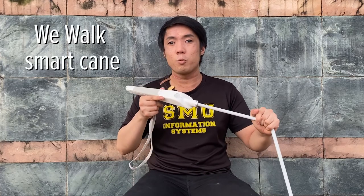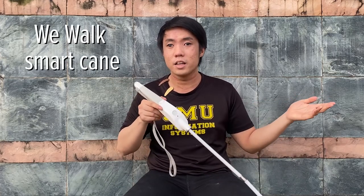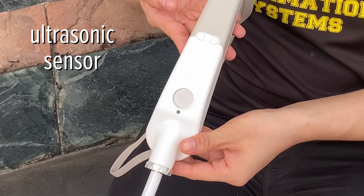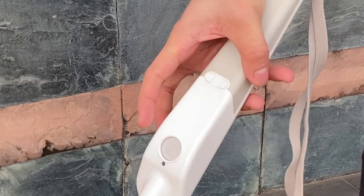This is the $600 WiiWalk Smart Cane for the blind. It comes with loads of smart technological features, like an ultrasonic sensor for obstacle detection, taptic feedback, a gesture-based touchpad to control certain actions on the device, and even GPS navigation. Today I'm going to be taking a look at the device and showing you what it's like to use it — but spoiler alert, it is absolutely not worth the money.